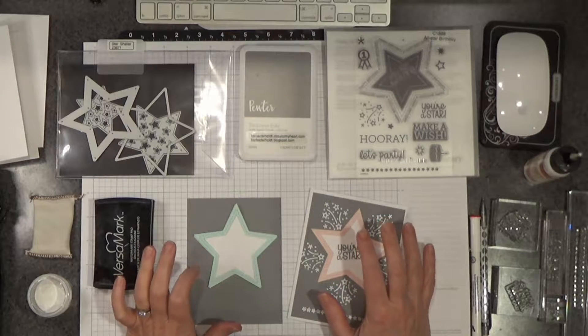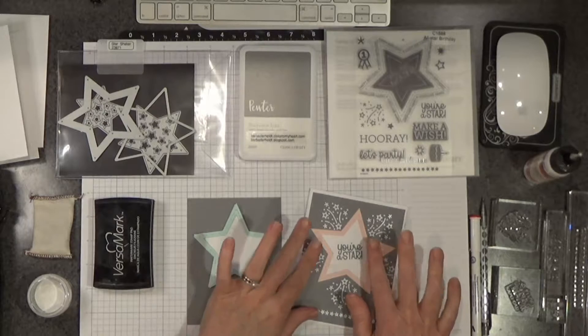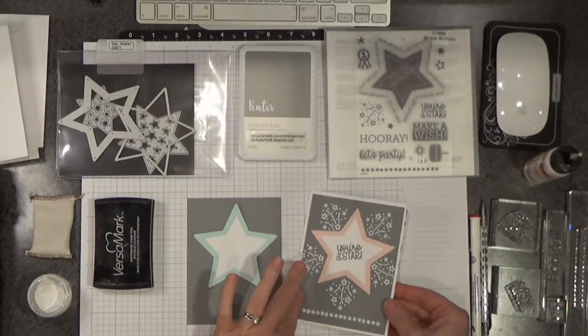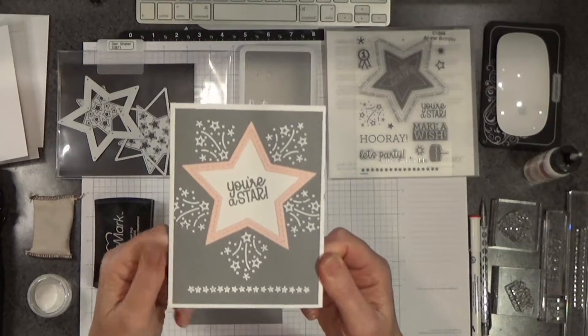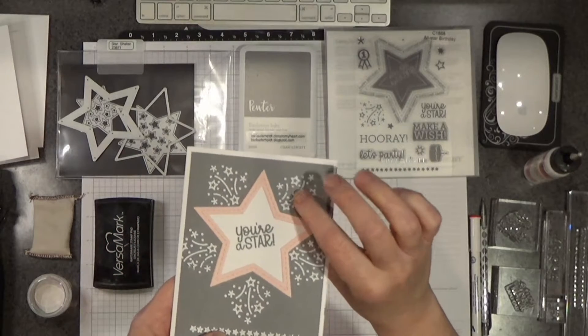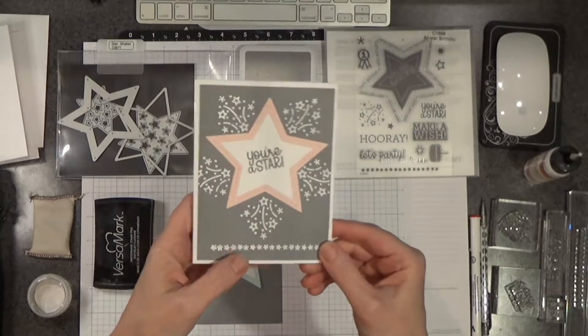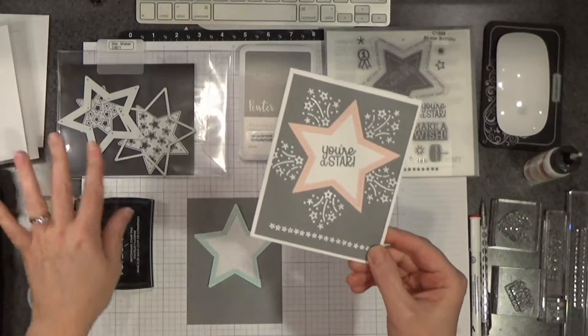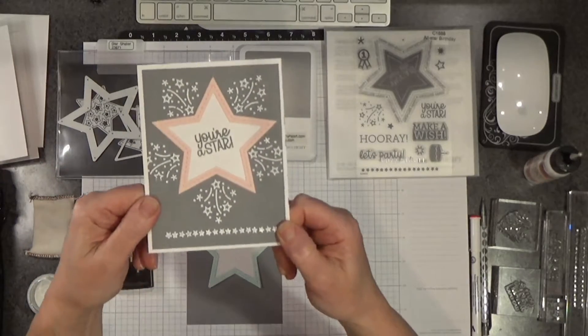Hello everyone, Barb here from barbaderholdt.closetomyheart.com. This is the card we are going to make today. This is one of my favorite techniques — it's heat embossing. I don't know why I don't do it more often, other than you have to drag out your heat gun and all the different things to do it. But once I do it, I love it.